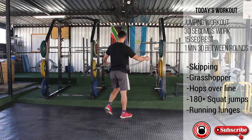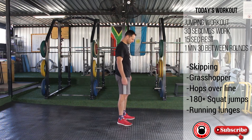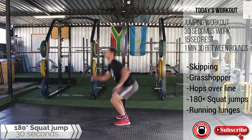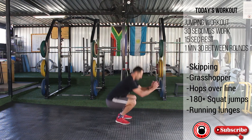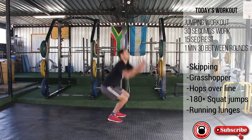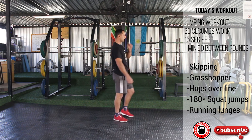180 degree squat jump. 15 seconds. 2, 1 — running lunges.